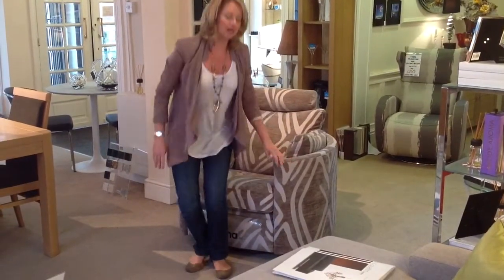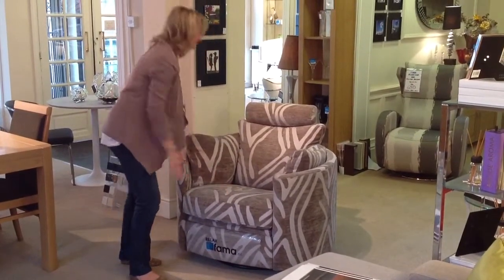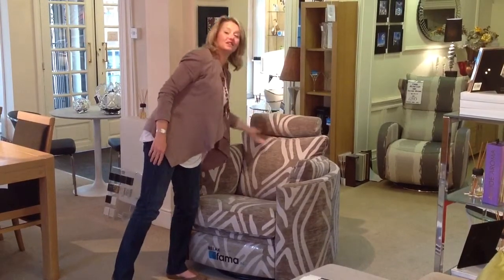It's available in hundreds of different fabrics and also leathers. If you want a different fabric on the base of the chair, another fabric on the seat, a different one on the back, and even another one on the headrest, then you can do so.